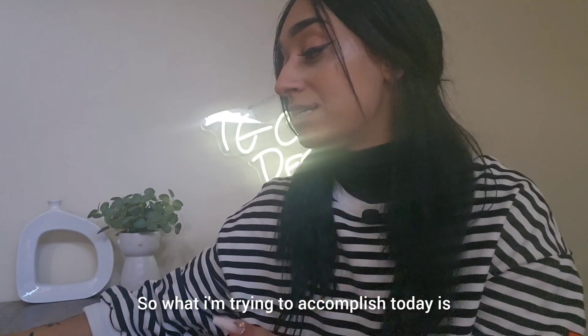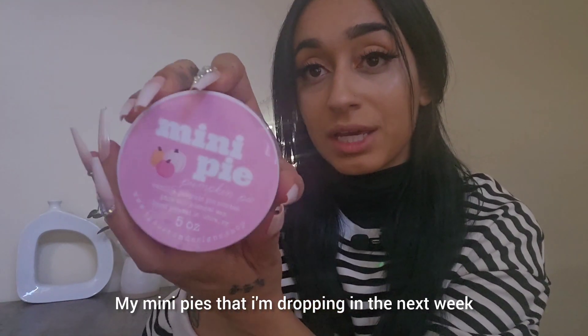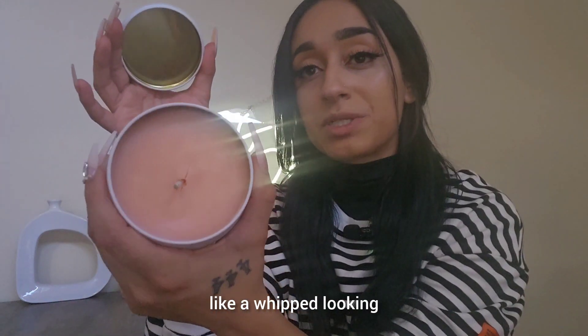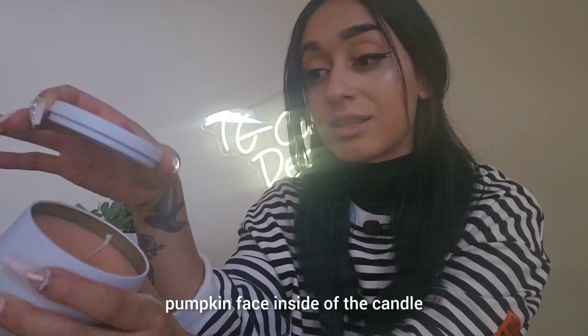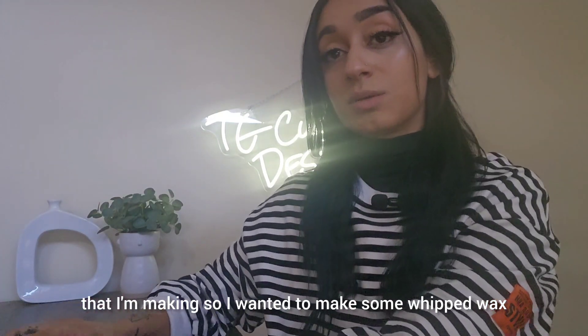What I'm trying to accomplish today: I have a new Halloween product launching — mini pies that I'm dropping in the next week. With these mini pies I wanted to have a whipped, pumpkin-face-looking design inside of the candle when they open it. So I wanted to make some whipped wax.